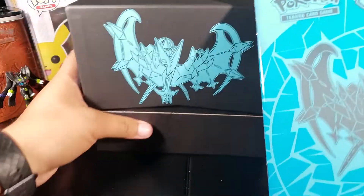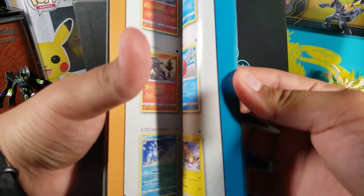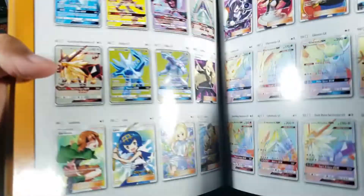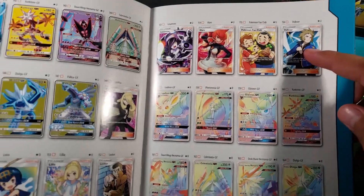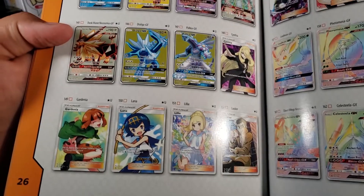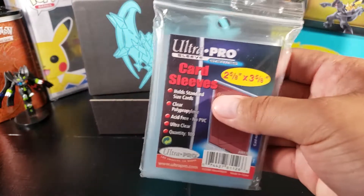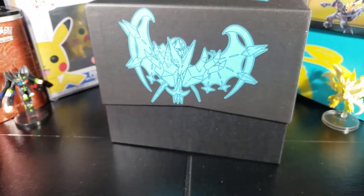It always comes with a book showing all the cards you can get in the set. I want the trainers — I wouldn't mind this trainer, but I really want that Cynthia and that Lillie right there. Those are the ones I'm looking for. I've got my sleeves right here just in case.